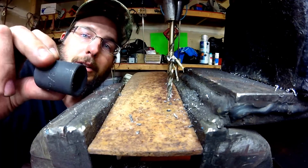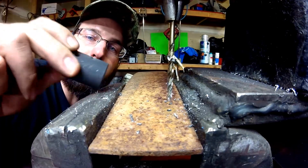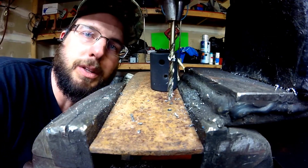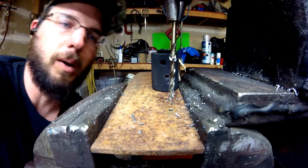Maybe we could do one more thing. I'll throw this back in the vise here and we'll drill it out with one of the larger bits and see how one of the larger bits performs as well.